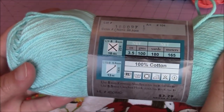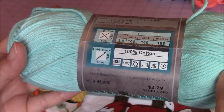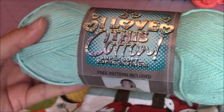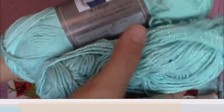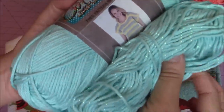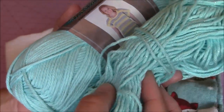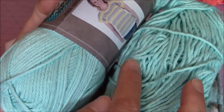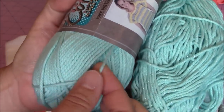Here's some more information on the yarn — it's 100% cotton. This color is aqua. I love this cotton. The only difference between the two yarns is this one has a metallic glitter through it that I'm going to use for the flower. So it has a glittery metallic strip through the yarn, and this is just the regular yarn without the metallic strip.